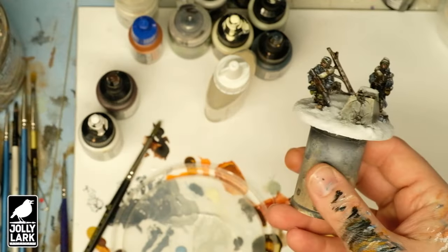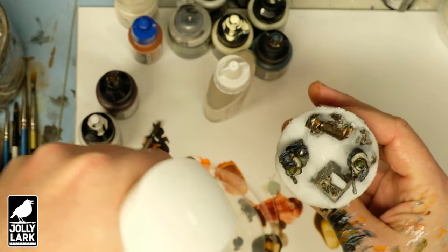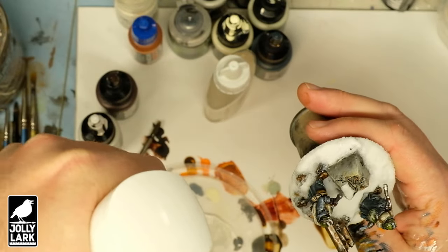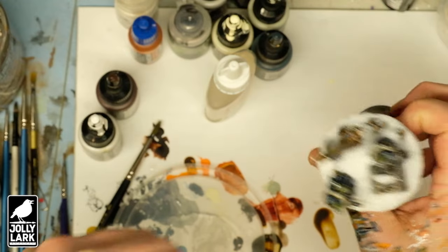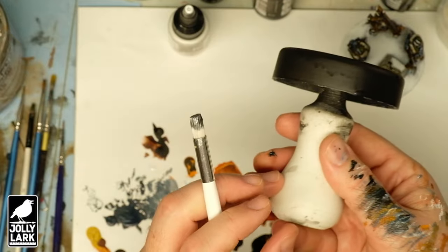Gorilla Glue is a water-curing glue, which means two things. It's perfect for a snow globe because in water it's totally waterproof — I'm actually going to use a little spritz of water to speed up the curing. The other thing it means is that it will wreck your brushes; using a brush with Gorilla Glue basically means that's the last time you'll use that brush.